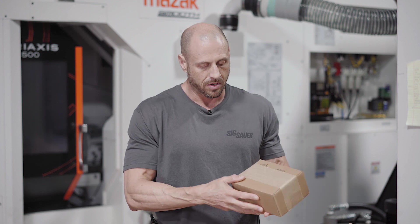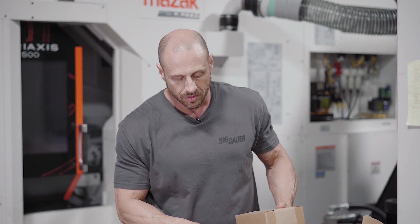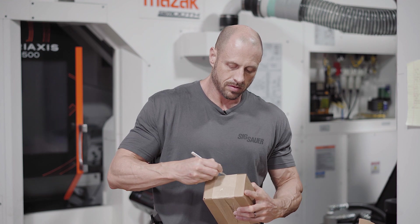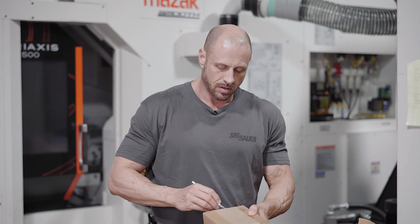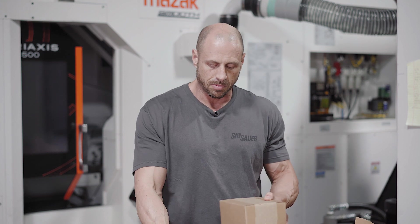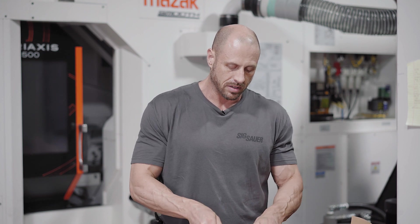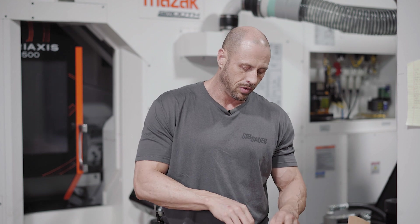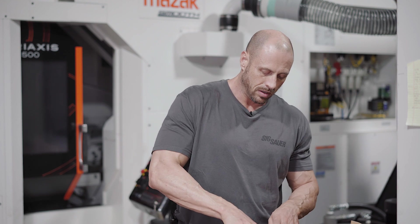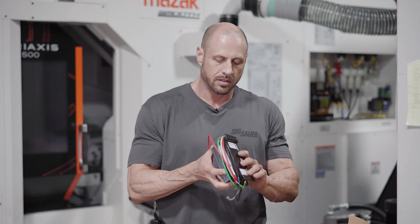Also in the box, we have another sealed box. Just so you know, you can only buy these controllers with the pump — they're sold as a combination. So if you cook the controller, you're going to have to buy a whole new pump and controller combination.